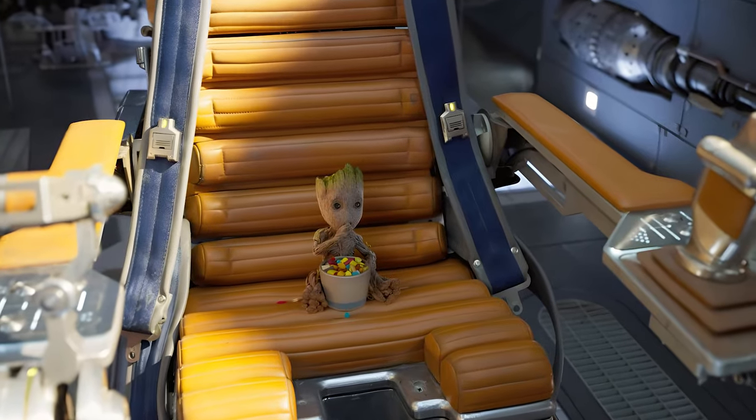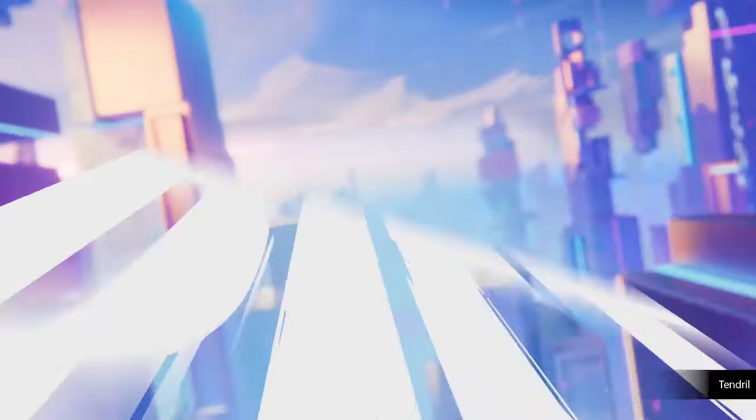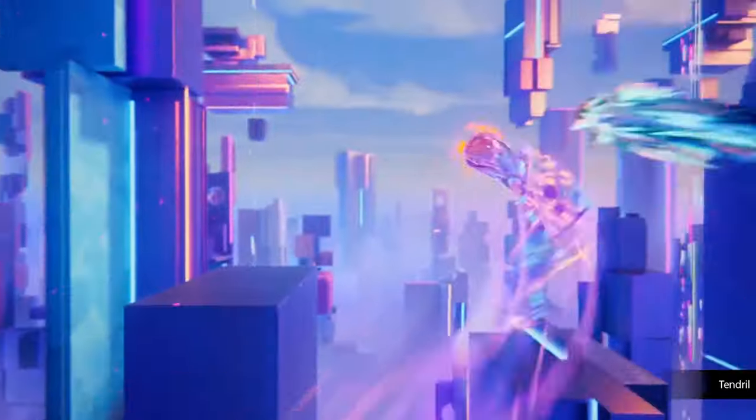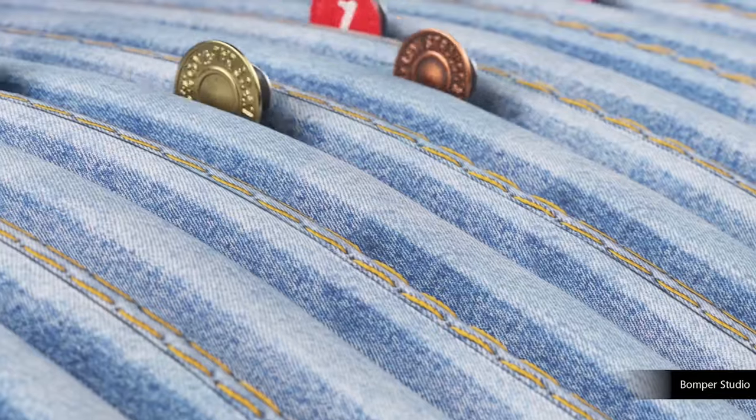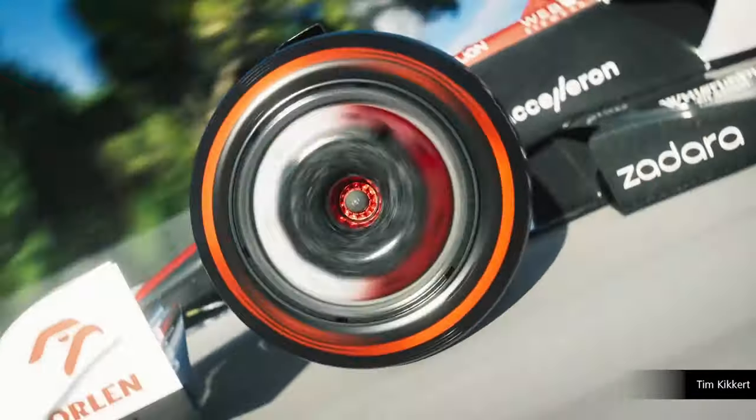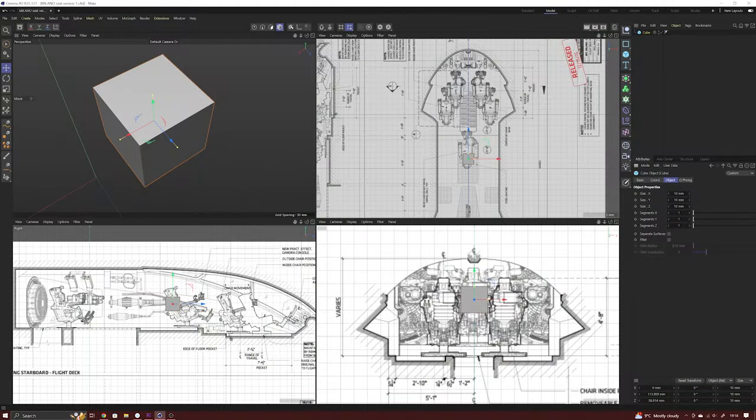I often get asked what software I use for my 3D modeling. I've always used Cinema 4D and find it easy to use for this kind of hard surface modeling. Many people use Blender, which is a great free alternative, but I found it very frustrating to learn, giving up after several attempts. I begin by loading in the earlier plan views of the cockpit and size them all to 1 to 48 scale. Doing this I can get a good feel for the physical size of the object I'm working with. I won't show you the full design process which took days, but here's a taste of how it's done.